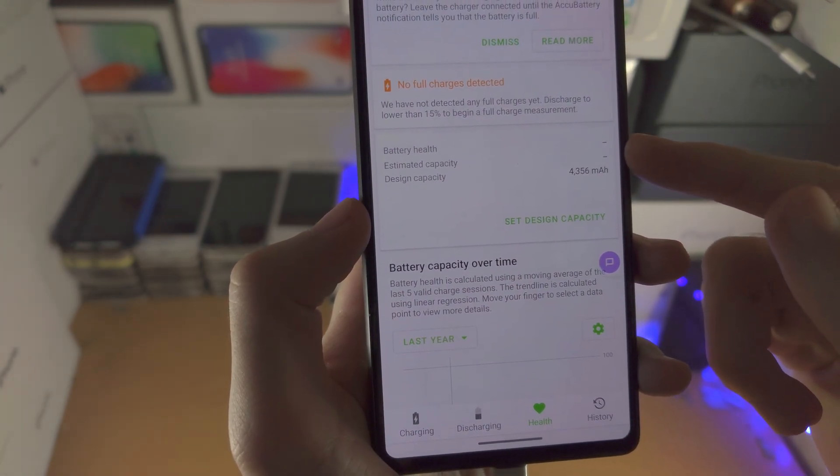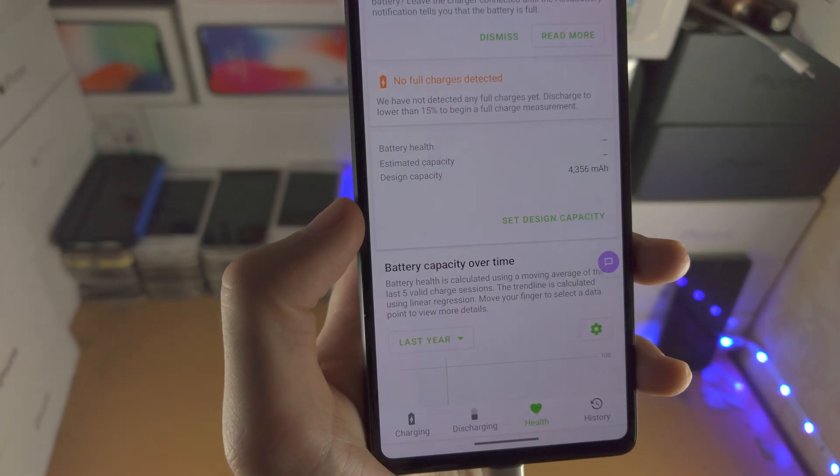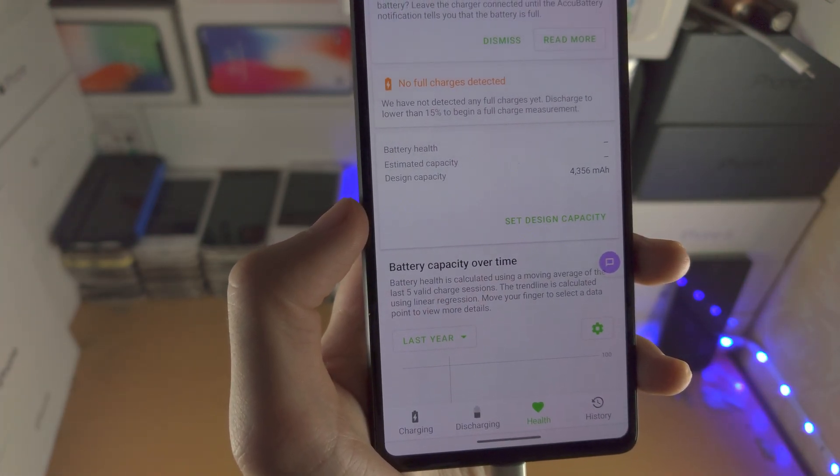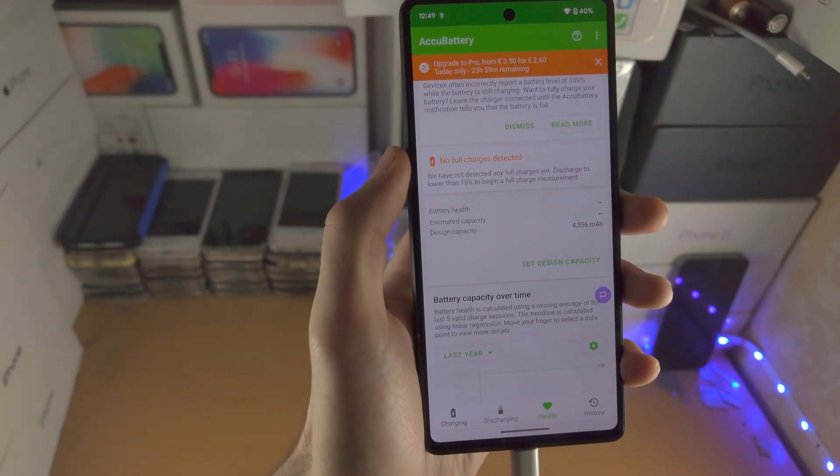The lower the estimated capacity, the more the health has dropped. You also have the battery health percentage, which shows you how much the battery has degraded over time.